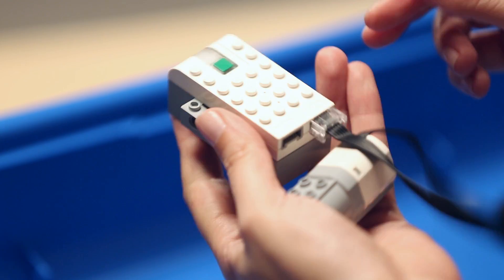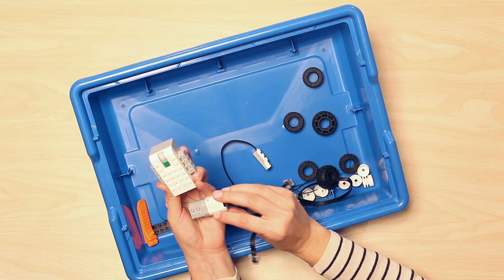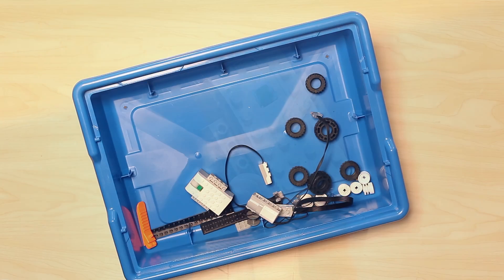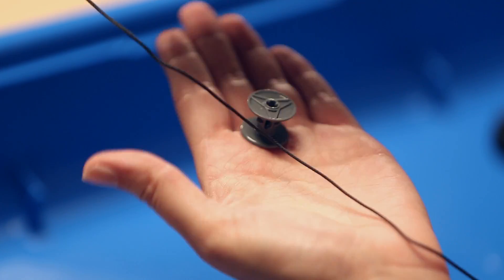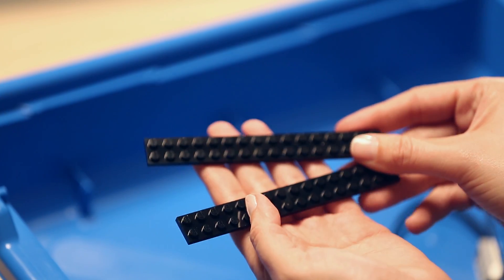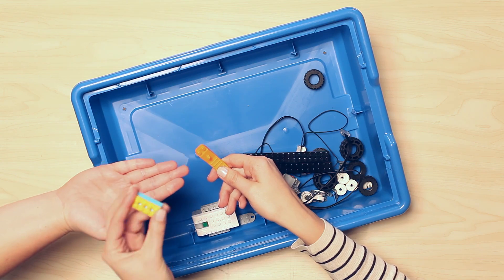You will see that these components feature a new Power Functions plug system. The Smart Hub itself is the brains of the operation and features two input-output ports and a programmable light. Finally, rounding out the set, we have a variety of larger elements, including large tires and hubs, a bobbin and string, a chain element, plates, and finally a brick separator, which saves not only your time, but also your fingernails.